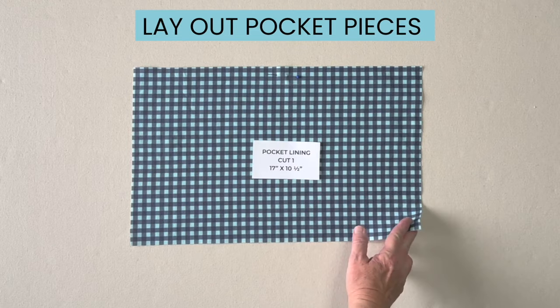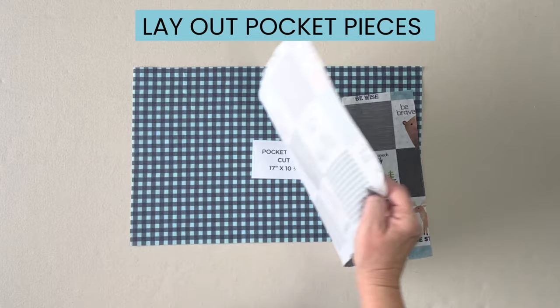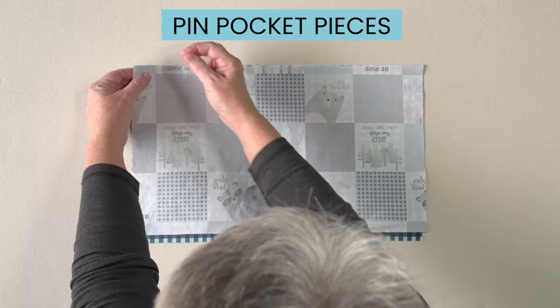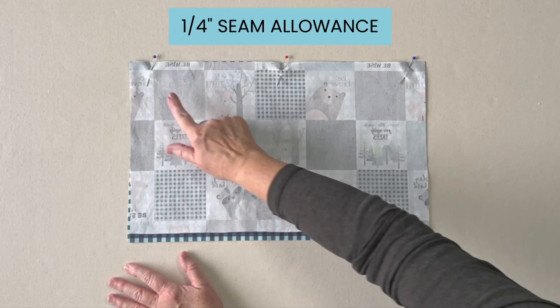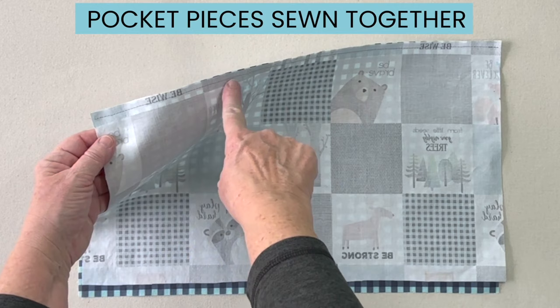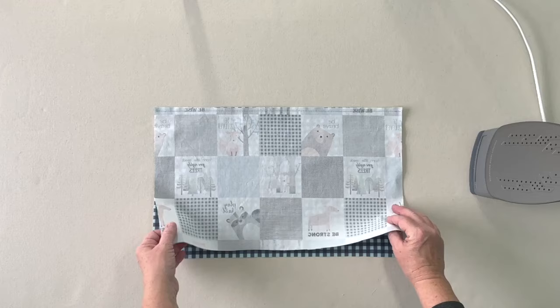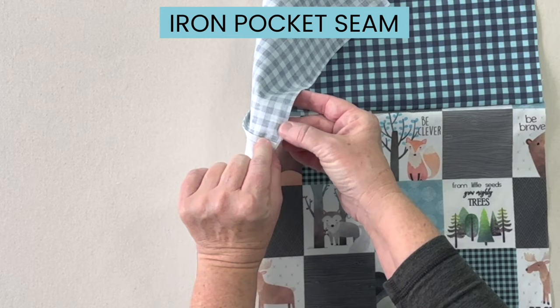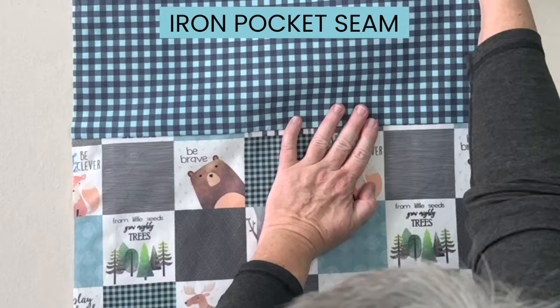Lay the pocket lining fabric face up on your table and lay the pocket fabric face down on top of the lining fabric. Lay the top piece even with the bottom pocket lining and pin across the top edge. Take both pieces of fabric to the sewing machine and sew the two pieces together using a quarter inch seam allowance. Then flip your fabric open and make sure the seam allowance is ironed towards the lining of the fabric.